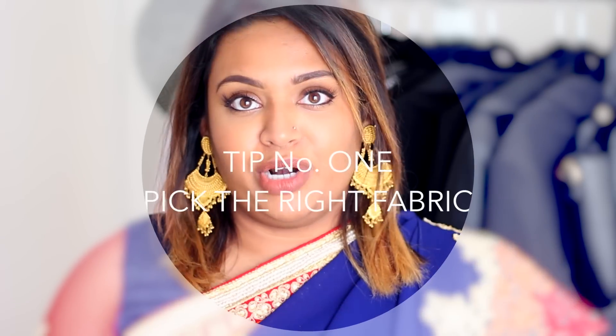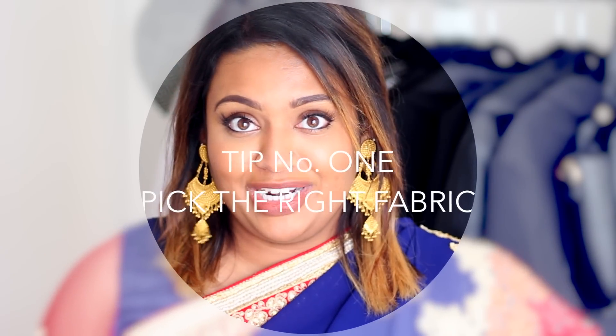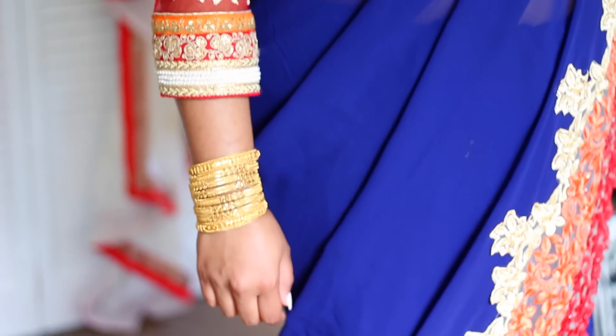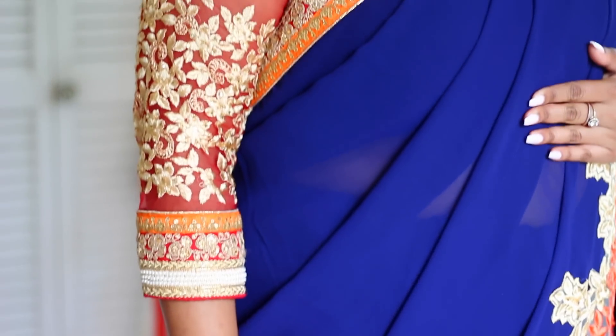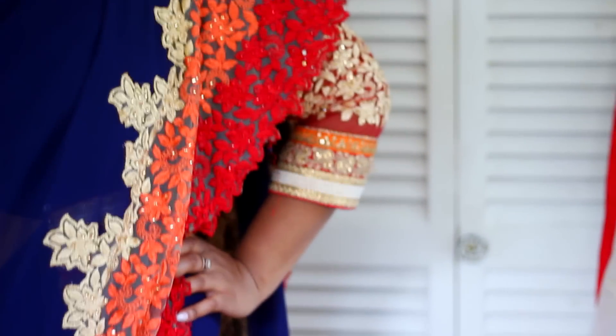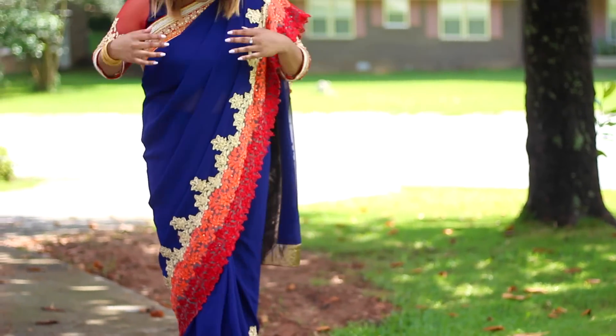My first tip is the fabric. Fabric is very important when it comes to how the shari will look and feel on you. How you feel in the shari is very important — if you look uncomfortable, you'll feel uncomfortable and it's just not going to be a pleasant experience. Definitely wear fabrics that are not too silky, where it'll cling on to every part of your body. Something that'll flow off your body really well and just look smooth and nice.